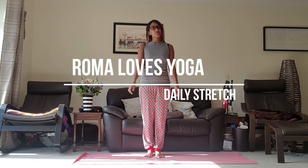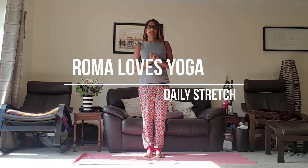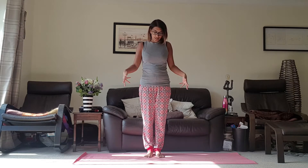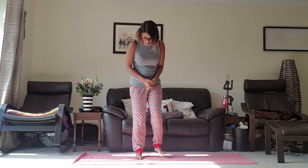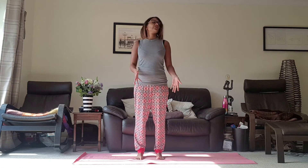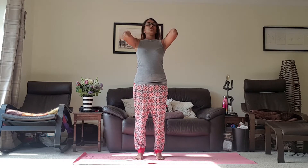Hello and welcome to Roma Loves Yoga's Daily Stretches. Today we're going to get a little bit loose, get into the sides of the body, just try and release some tension down into the ground. So we're going to start in Mountain Pose. Come with your feet pushing down and pushing out into the ground, just making space for your body, or you can have them closer together if you want to.